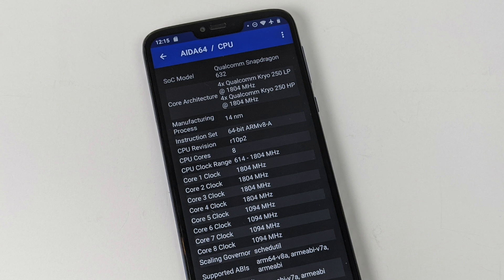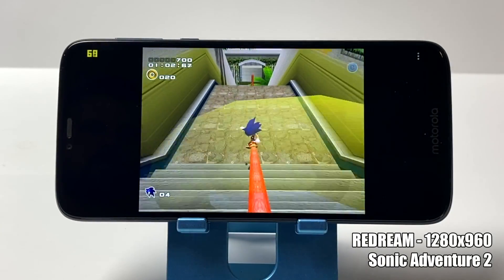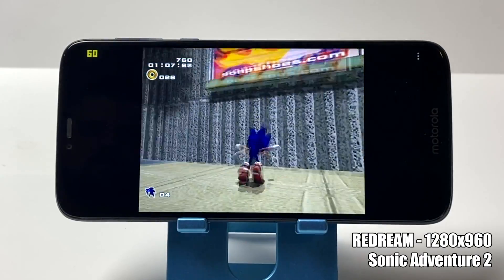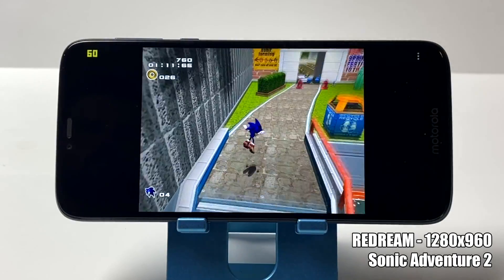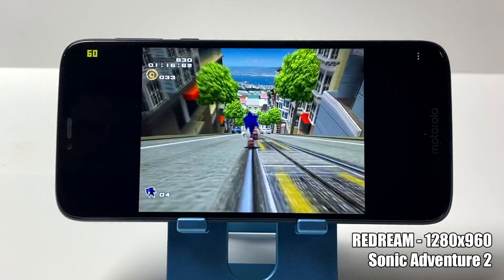So with all that out of the way, let's go ahead and get into some testing. First up we have some Dreamcast emulation using the standalone ReDream emulator. I'm upscaled to 1280 by 960. This is Sonic Adventure 2. With each one of these games you're about to see, we'll have the emulator listed, if I'm upscaled, and the name of the game. Dreamcast runs like a treat on this device.